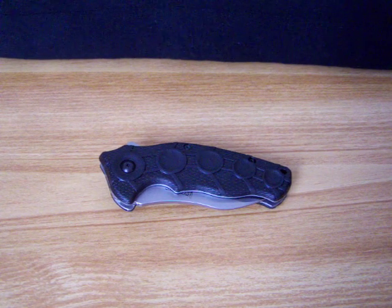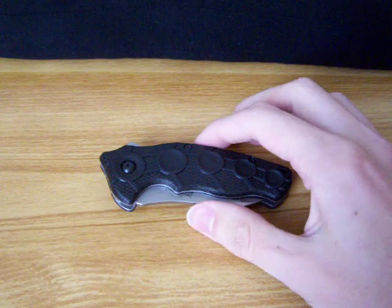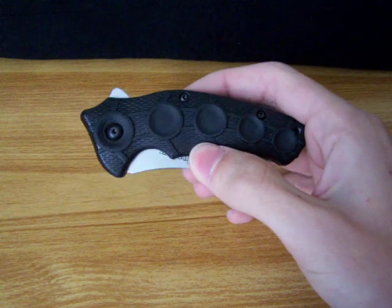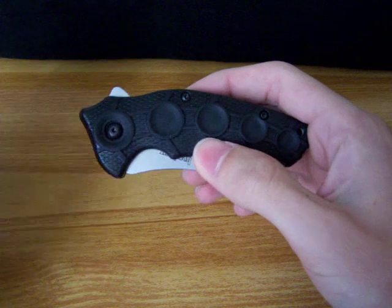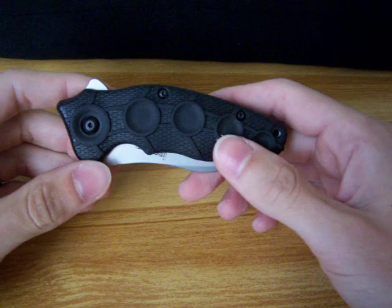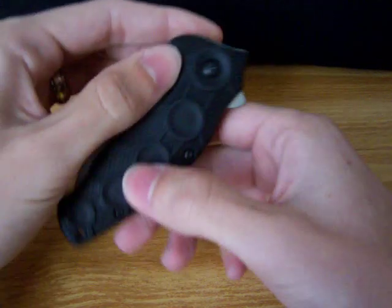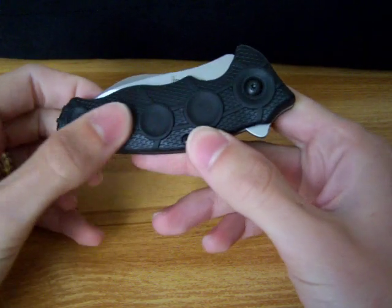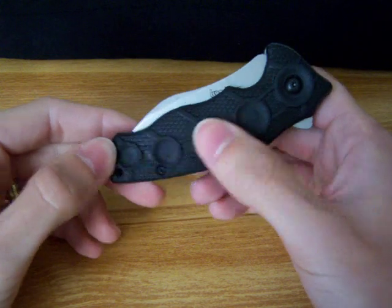Here's another Kershaw from my collection. As with almost all my Kershaws, it's made by Ken Onion. This is just an all around unusual knife. The second I saw it, I knew I had to have it. Just from the handle — these little circles here — it's very comfortable when you hold it.